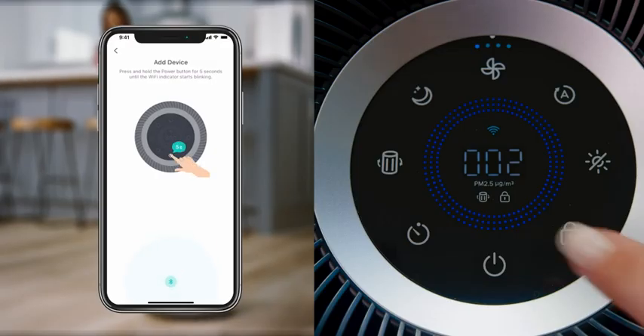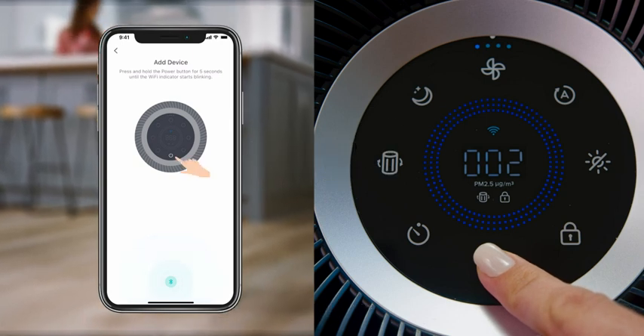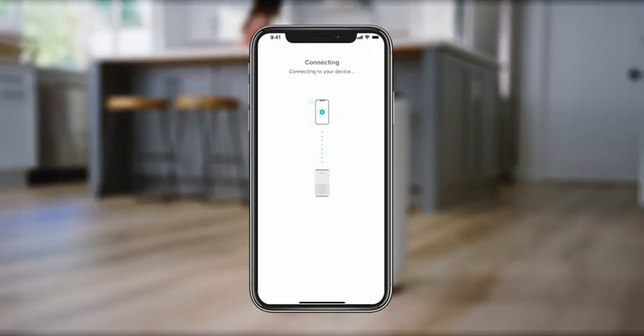When V-Sync prompts you, press and hold the power button for 5 seconds. The Wi-Fi indicator will blink and V-Sync will begin connecting to your air purifier.